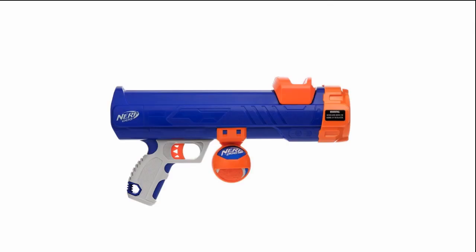It's called a Nerf Dog. It works really good. If you'd like to get a Nerf Dog toy, they are available on Amazon — we have a link below in our description.